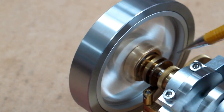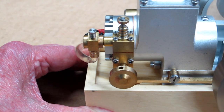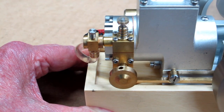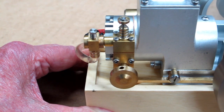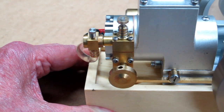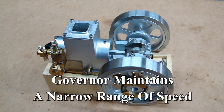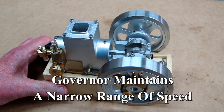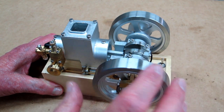The governor mechanism on this engine controls the speed very nicely, and so far it seems to be pretty easy to start.